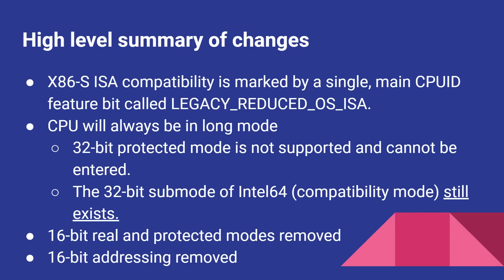x86s ISA compatibility is marked by a single CPU ID feature bit called Legacy Reduced OS ISA, so it's possible to detect this type of CPU. The CPU will always be in long mode. 32-bit protected mode is no longer supported and can't be entered. The 32-bit sub-mode of Intel 64 / AMD 64 still exists, so you can still run 32-bit applications. 16-bit real and protected mode are removed, and 16-bit addressing is removed.